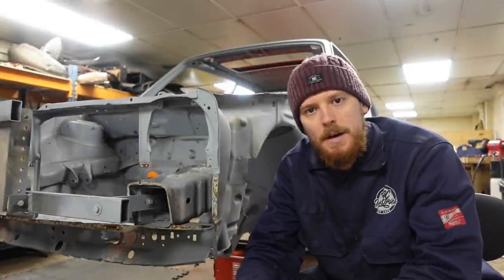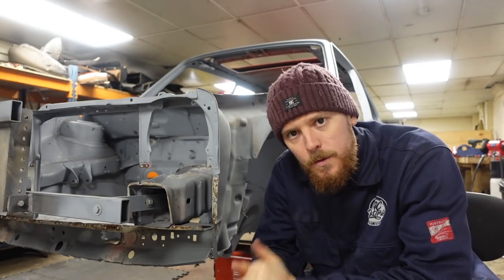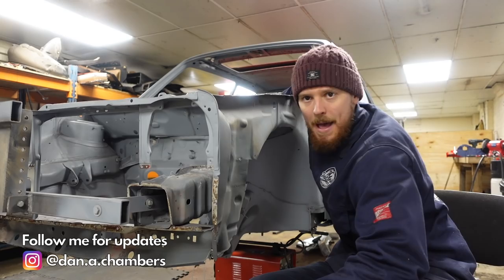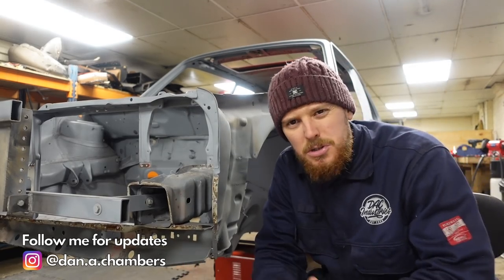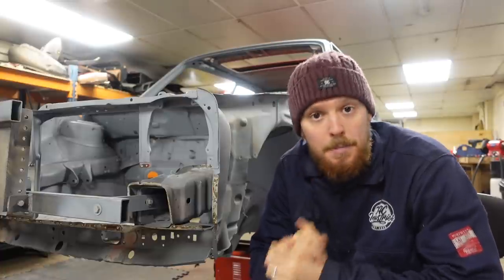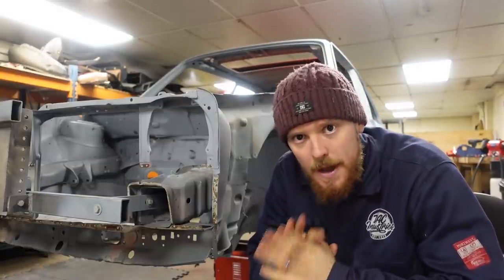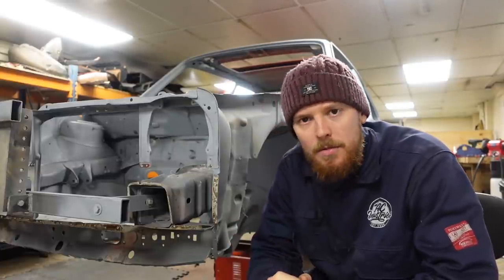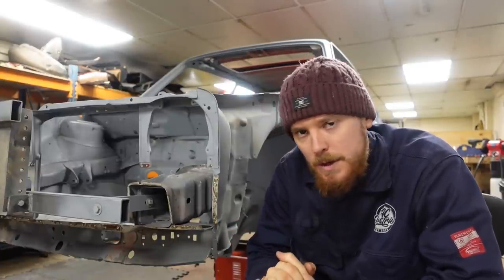Welcome back to the channel and another video on the Golf. In the last episode we made and fitted some repair panels to the inner scuttle rain tray area - it was pretty rotten but we got those back in looking good. I'm really pleased with the way they've turned out, a little bit of dressing still to do but they're good enough to move on.